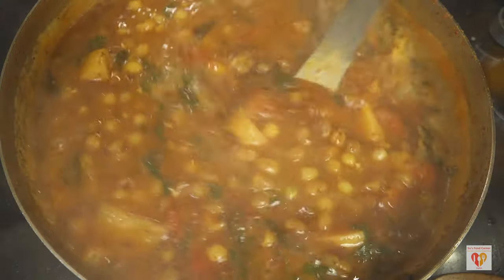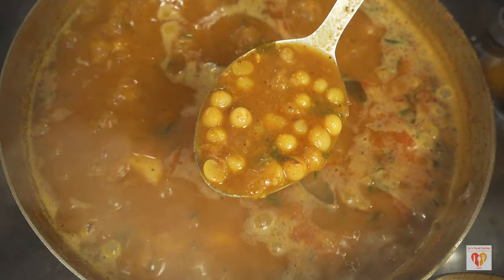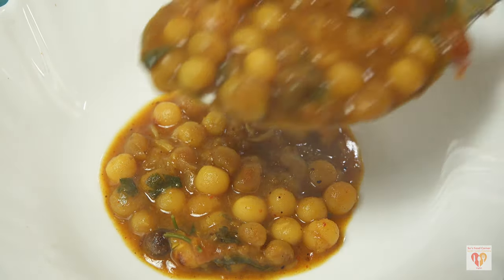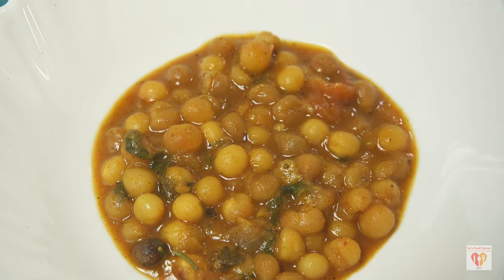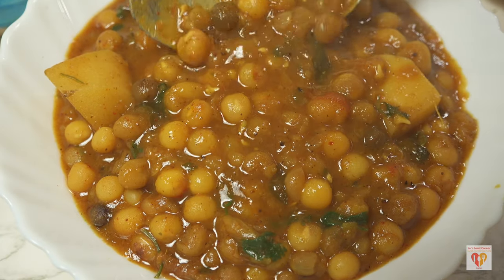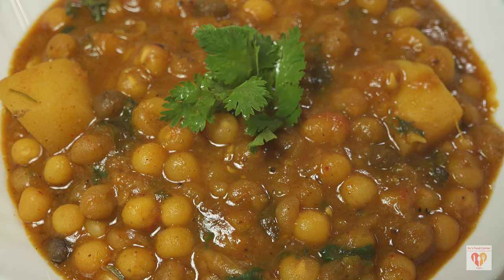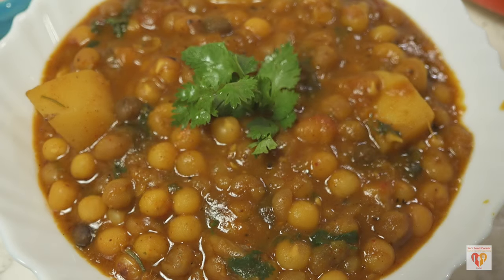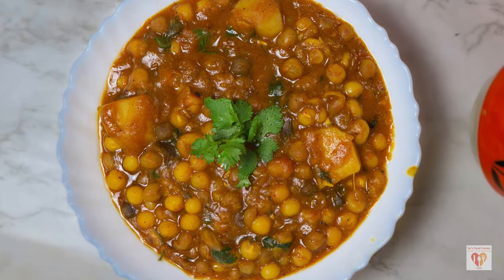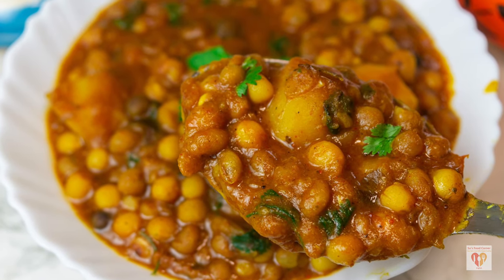A very tempting white peas curry — gugni — is ready in classic street style. Look at how lovely the consistency has turned out. This can be enjoyed with idlis, puris, rotis, or vadas — anything goes best with this gugni. It is preferably a breakfast dish and can also be transformed into a lovely chaat recipe. I'll share the link in the description. The flavors match with anything you can have at breakfast.